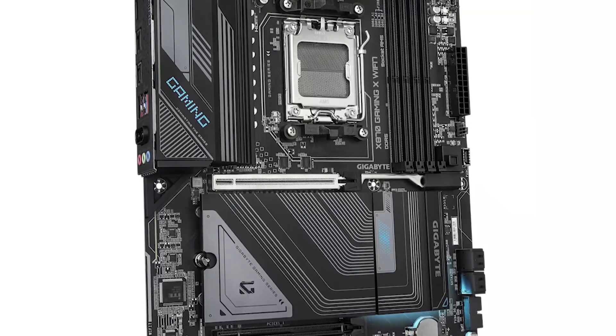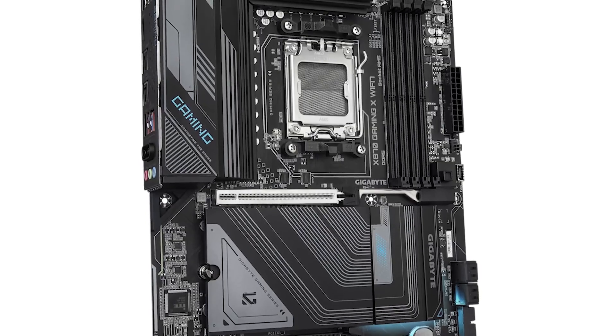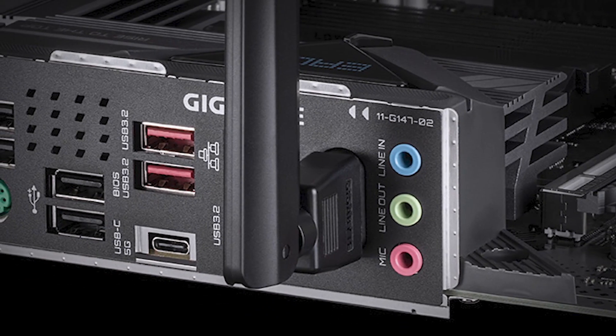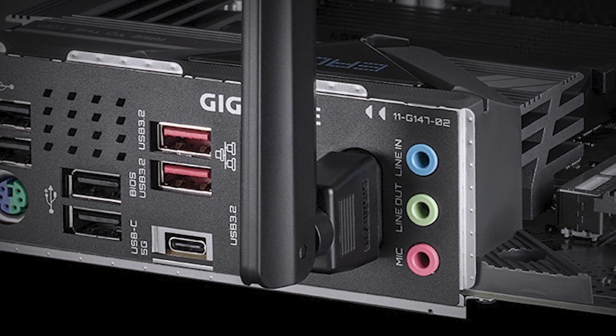X870 boards net you features like Wi-Fi 7, USB 4, and better support for PCIe Gen 5 storage. But B850 boards are catered more towards people who care about performance at a low cost without the fancy features.